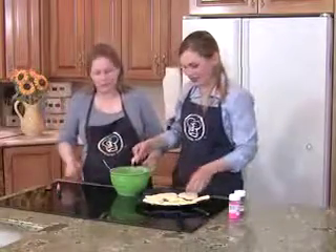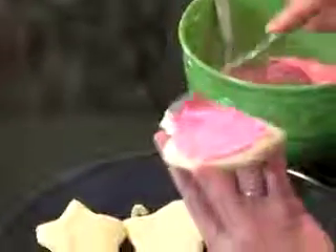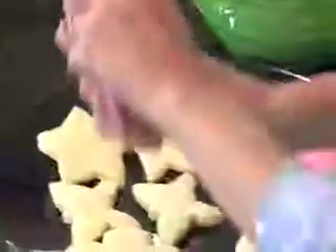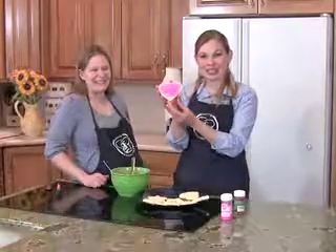Okay, there you go — let's frost these. We'll do the heart first since the frosting is pink. Valentine's Day! And let's put some pink sprinkles on. Lots of pink sprinkles. Your family is going to love it.